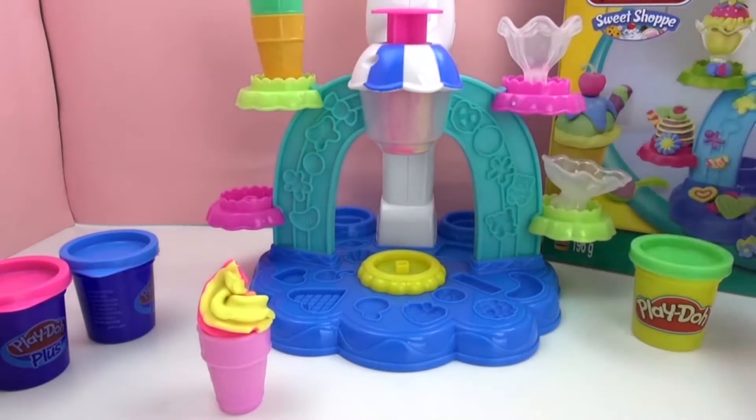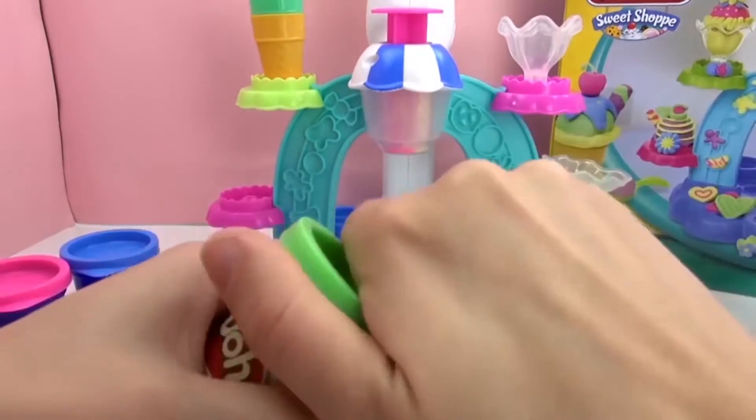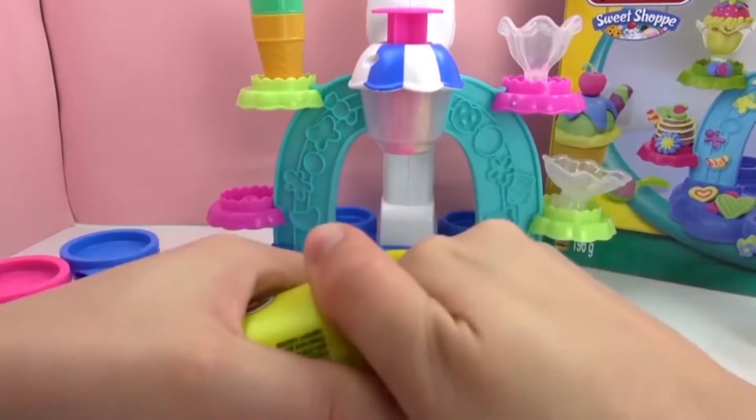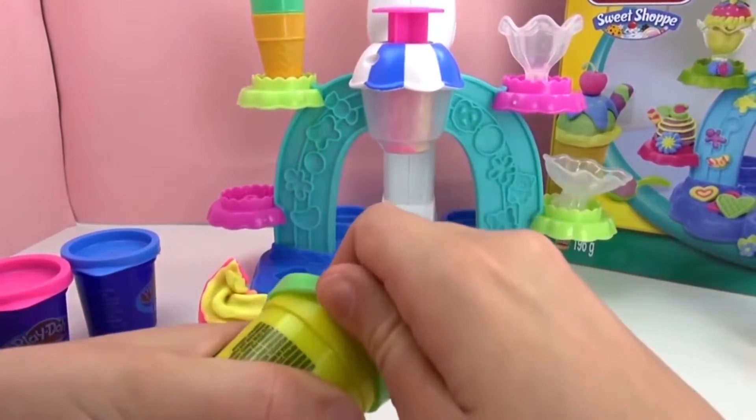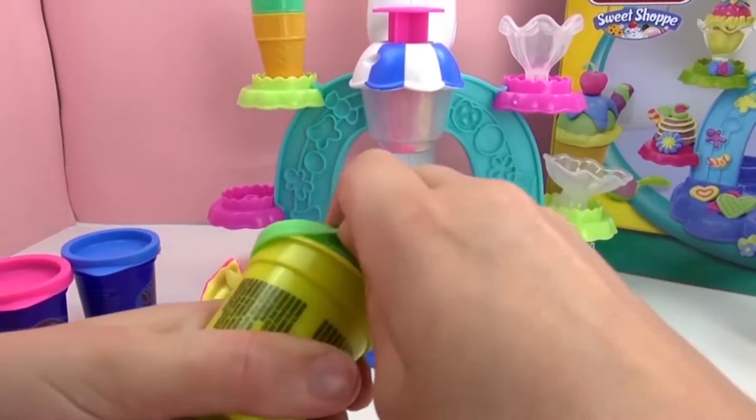For the next one, let's do pistachio ice cream with this light green. You could also call it peppermint if you want, or mint ice cream. But I like pistachio.